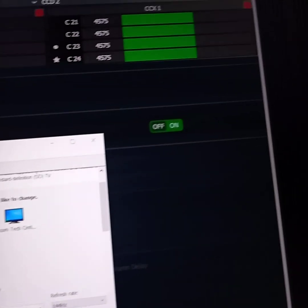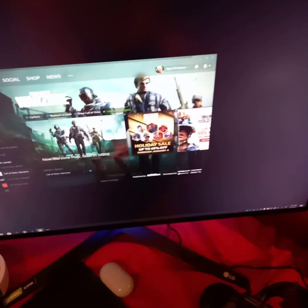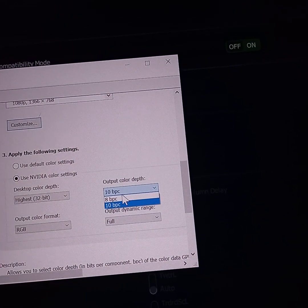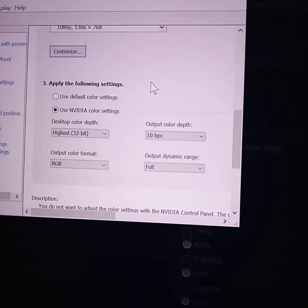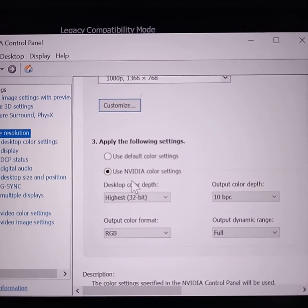Here's my NVIDIA control panel — set to 144Hz. My monitor is the LG GN950 144Hz monitor. For color settings, I have it at 10 bpc — the default is 8. What that means is 10 bits per color, which allows more colors to be shown in 3D programs, games, and images — just more colors per bit.